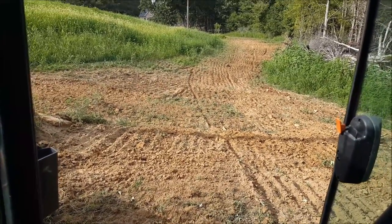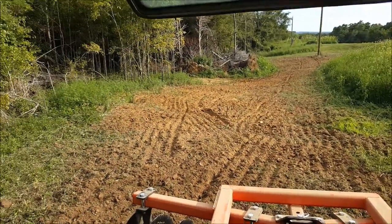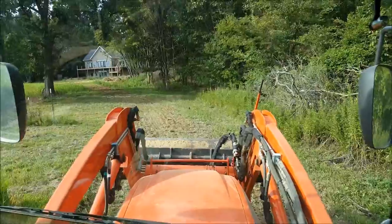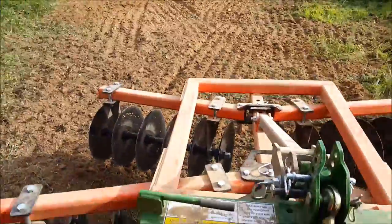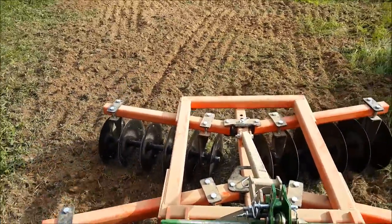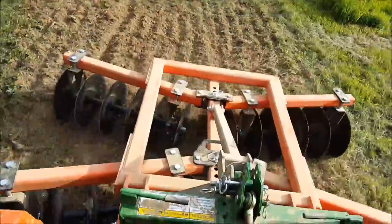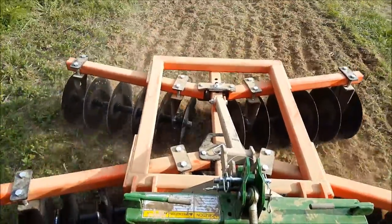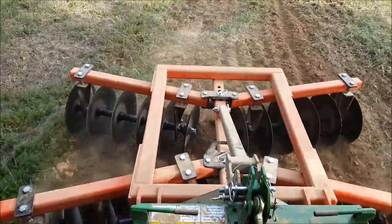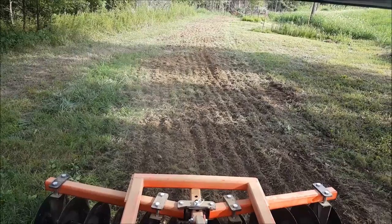Below the pond here I'm just trying to cut this sod for the new road because it's quite rough. You can see all the rocks pulled up during this disking. That disc is doing pretty good - this was some rough stuff right here. Definitely giving her a workout.